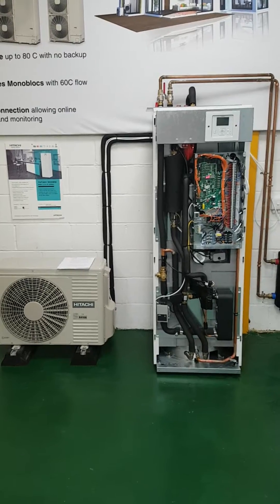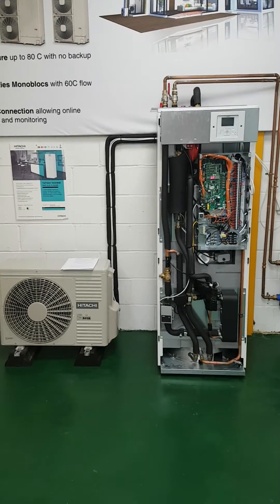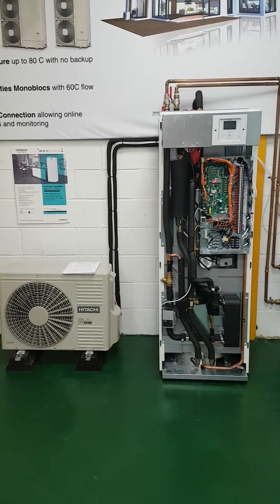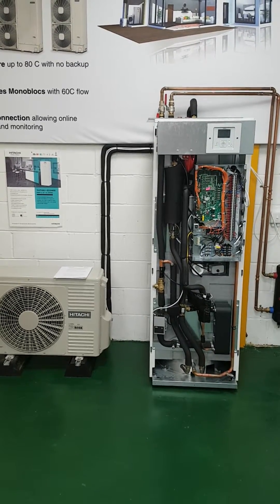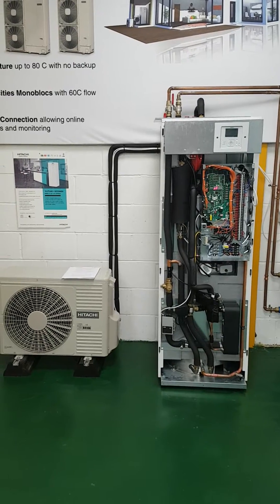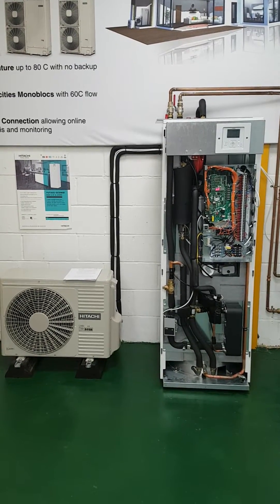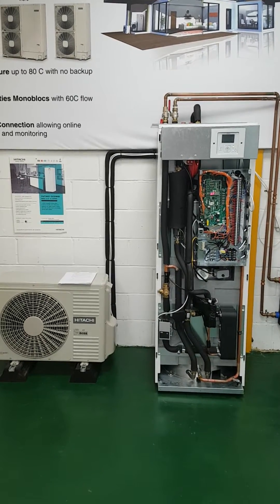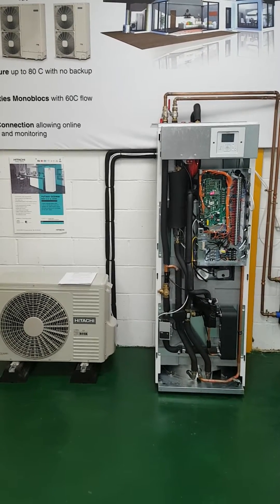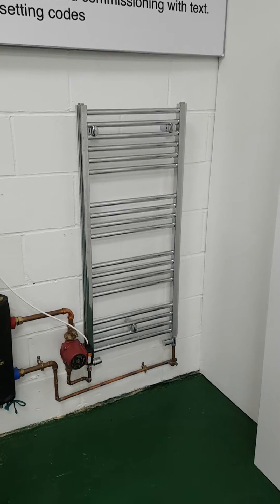The key to running the unit effectively is don't let the temperature of your house go really cold. If you want 21 degrees C in the house, the best thing to do is never let the temperature of the house drop much below about 19 degrees, even when you go on holiday. Heat pumps work best when they're only letting the temperature drop a couple of degrees and only having to bring them up a couple of degrees at a time.